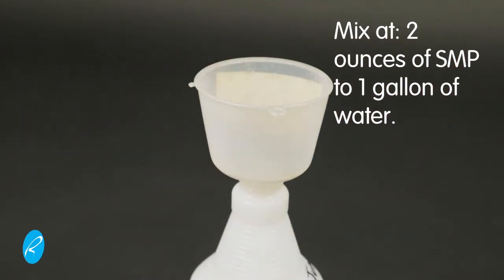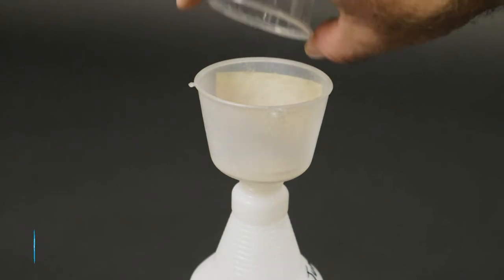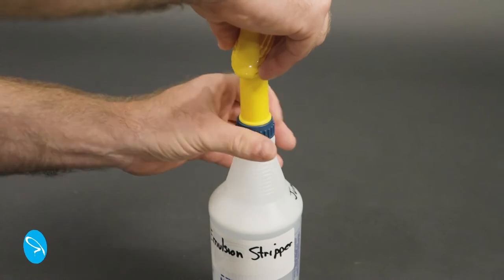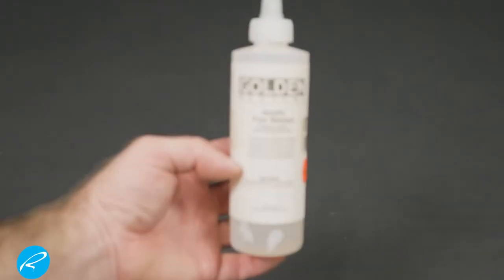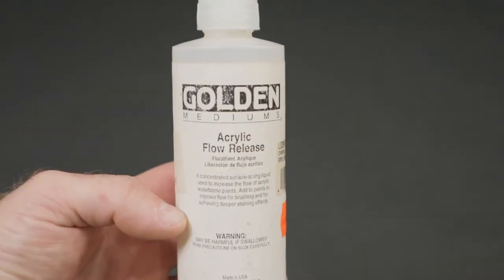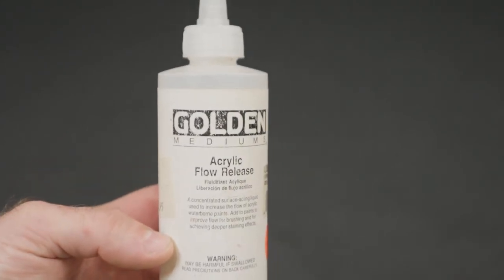It needs to be mixed at a rate of two ounces per gallon of water, or in my case, twelve grams of it into this 750 milliliter squirt bottle. Adding more will not increase its ability to break down emulsion. I also add a little bit of flow improver — it's an artist painting additive, you can get it online or at an art store. It just helps the liquid spread out on the dry emulsion rather than beading up. And that's it.